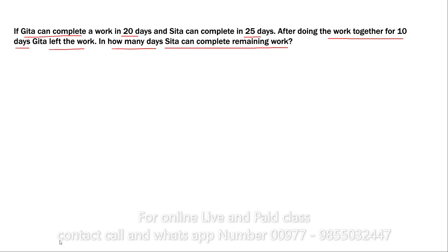We are going to use the formula method. Let us say Gita can complete the work in 20 days — let that be X. Sita can complete the work in 25 days — let that be Y. And suppose that Z represents the days they worked together.